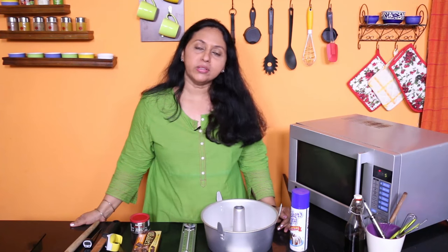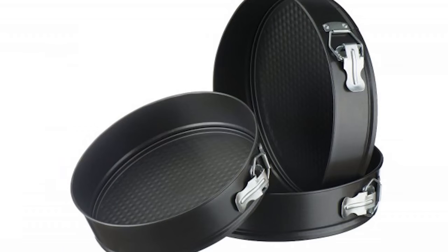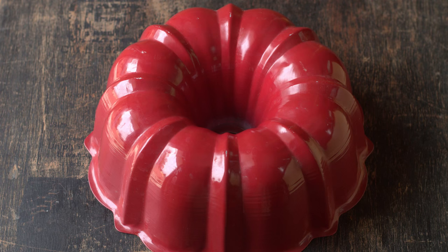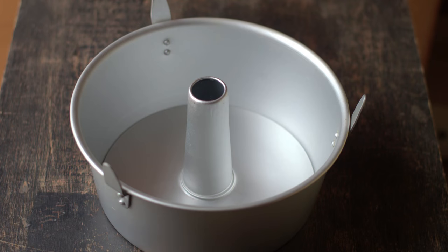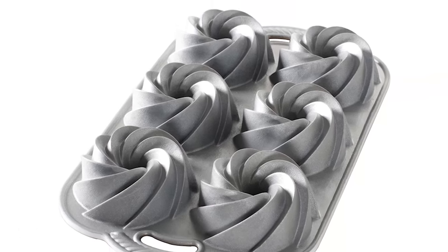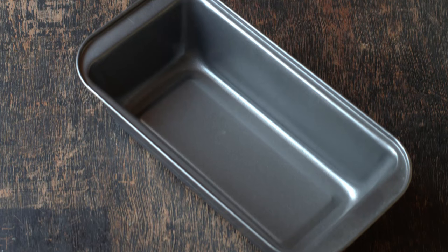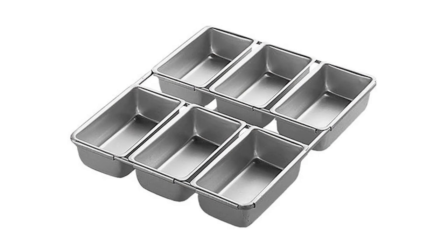Good quality non-stick baking pans in standard sizes like 8 and 9 inch round and square, springform tins, those gorgeous bundt pans, tube pans and a lot more. I could kill for this gorgeous bundt pan from Nordic Ware. And then there are those standard size loaf tins, madeleine pans, mini loaf pans and a lot more.